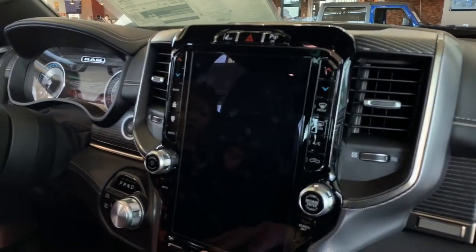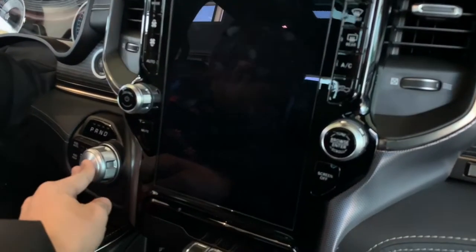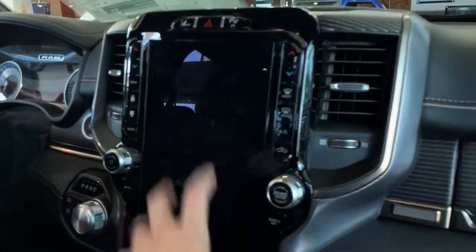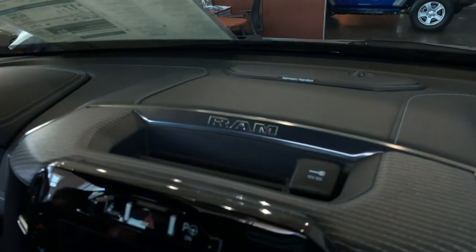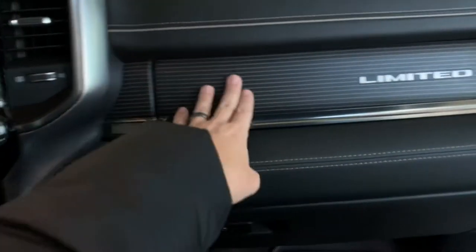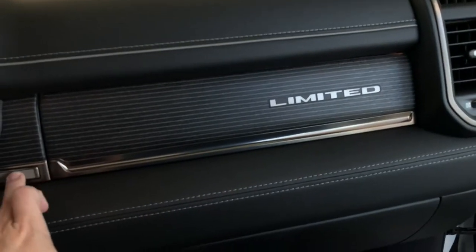Look at that big screen, Hayley. When you turn it on, the screen lights up and there's lots of things you can push. There's stuff up here. That's nice. Limited — that means expensive.